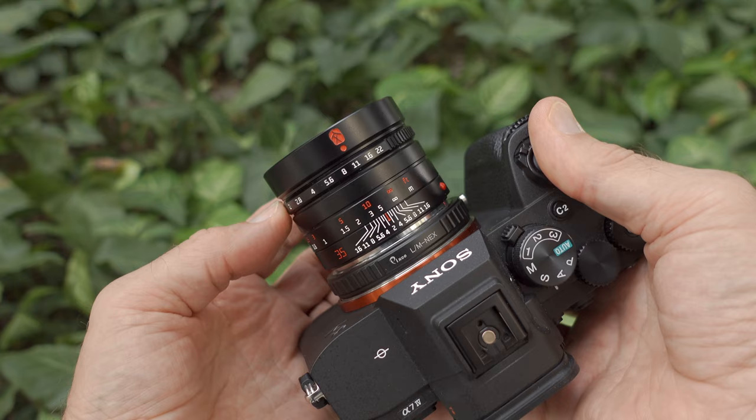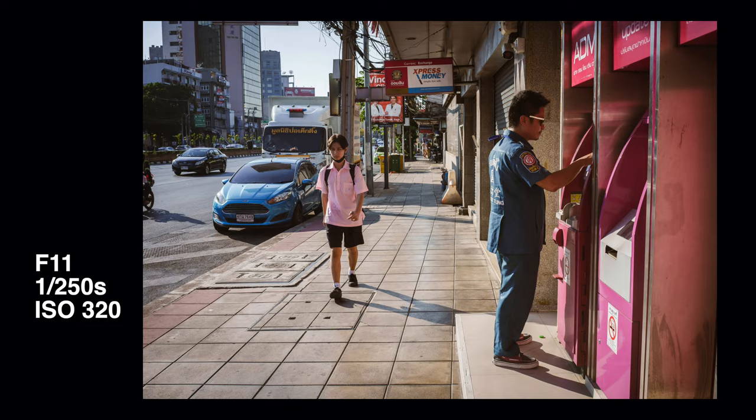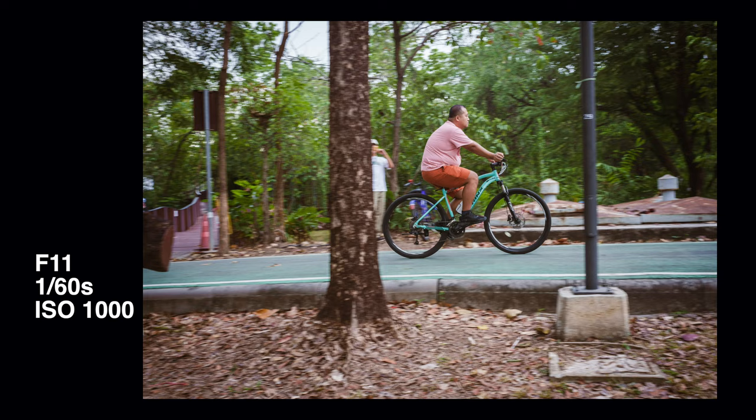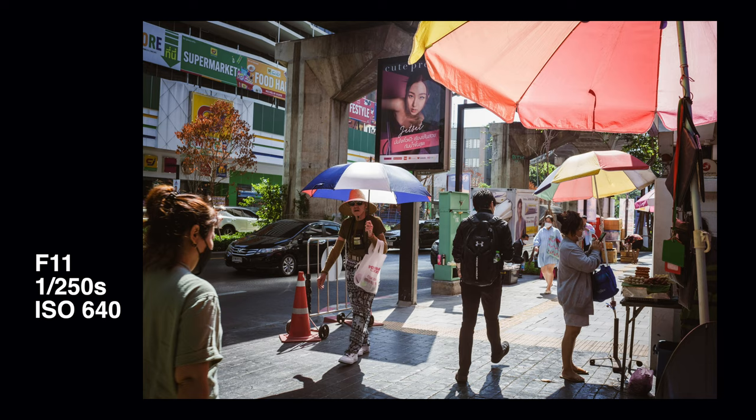I'm using manual exposure mode with auto ISO and controlling the shutter speed according to the situation. If I want to freeze action, I'll choose a faster shutter speed, and if I want some motion blur I choose a slower one. This method inevitably leads to pretty high ISO values even in bright daylight, because at f11 with a shutter speed of 250 or 500, the ISO easily goes to 400 or even 800.